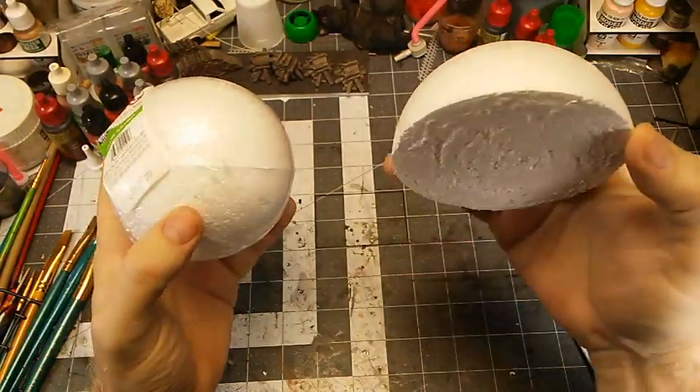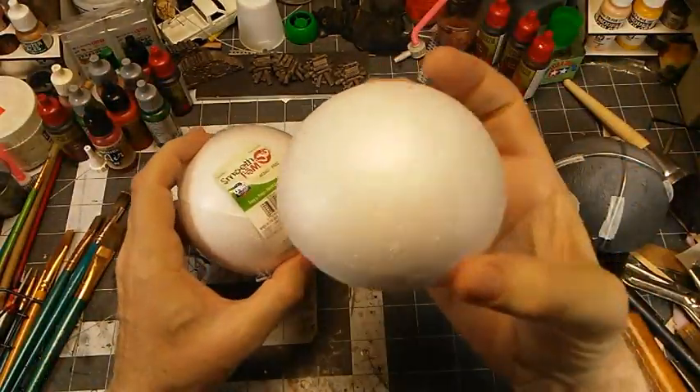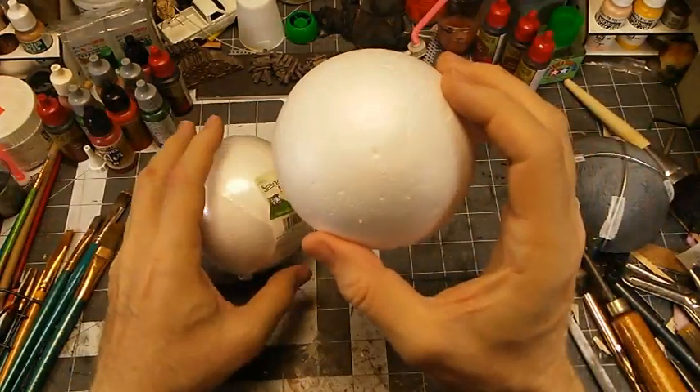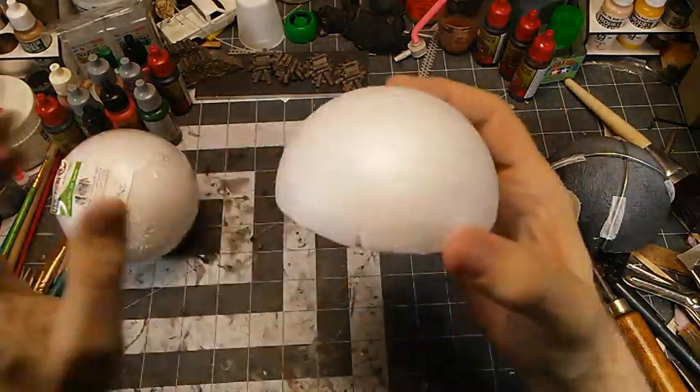That's fairly cheap, and you may even have some of these left over from another craft. Any kind of dome shaped piece you have should work fine, because we're going to cover it with some canvas and that will be fantastic.